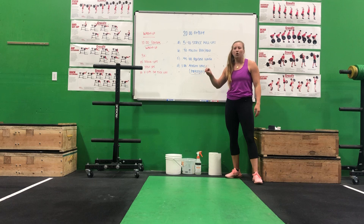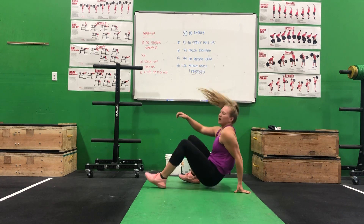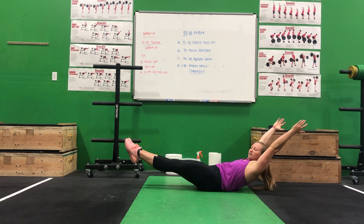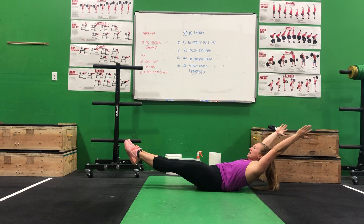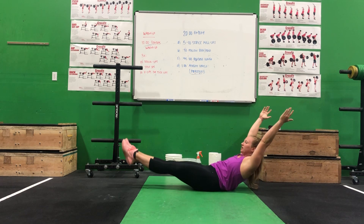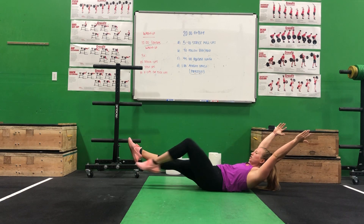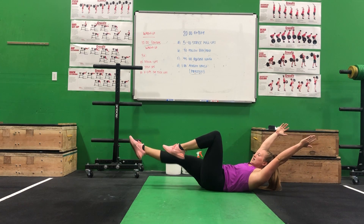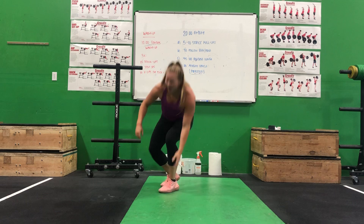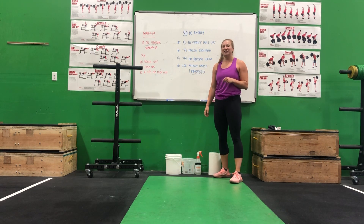Next is 30 seconds of a hollow hold or a rock. What that will look like is you'll be on the ground — point the toes, feet are off the ground, extend the arms out in front, and try to keep your upper back and shoulders off the ground. If you can hold this position and rock, awesome. If not, just hold here. If this is difficult, you can bring one leg in, then both legs in, and you can even have both hands by your side. See if you can do the most challenging version for 30 seconds without ever having your feet touch the ground.